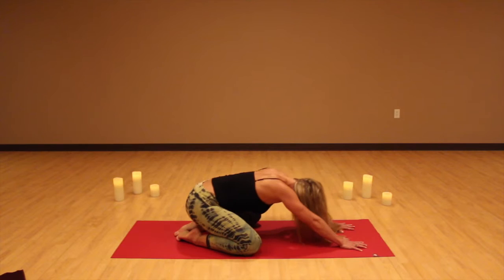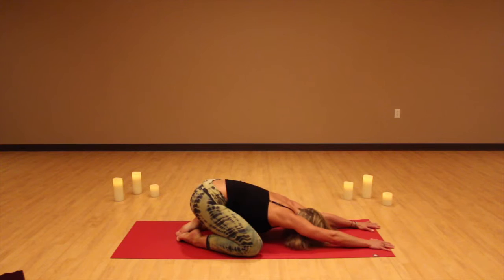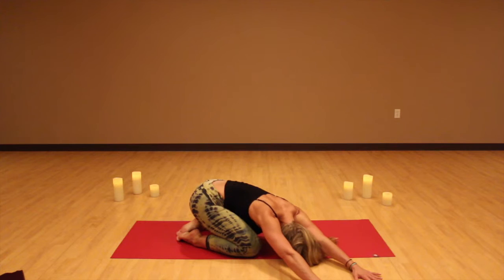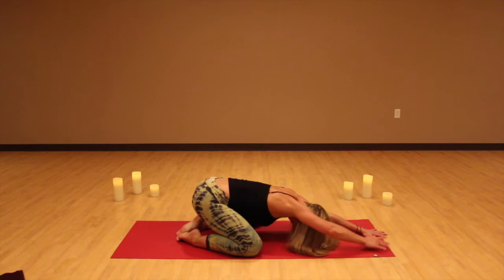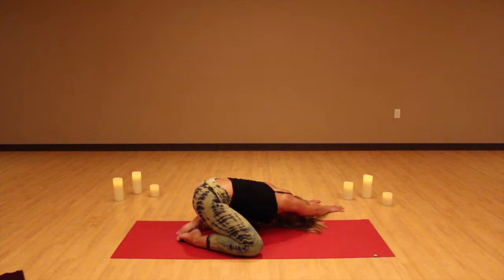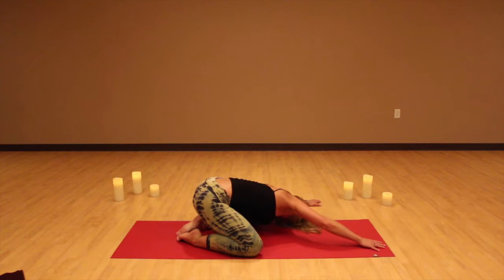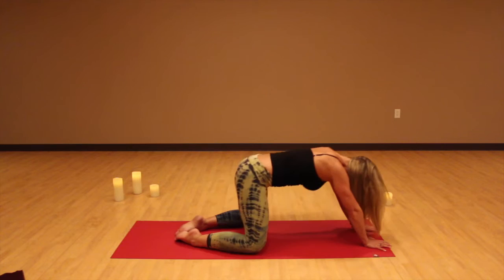Extend your arms out in front of you, relaxing your forehead on the floor. Take the elbows off the mat and reach your arms out as far as you can in front of you, getting a nice stretch in your upper back, upper body, armpits, and sides. We're going to walk the hands over to the right, keeping the head in between the arms, getting a good stretch in the left side of your body. Breathe deep, lengthen out, press your sit bones down, then walk your hands back to the center. Walk the hands over to the left, extending through the right side of the body — press the heels and sit bones together, reaching the arms out as far as you can. Walk the hands back to the center, exhale down into child's pose, forehead to the mat. Take a big breath and inhale, come back up to table top.